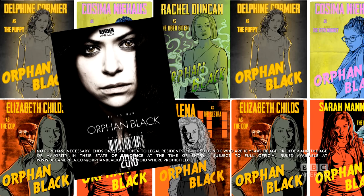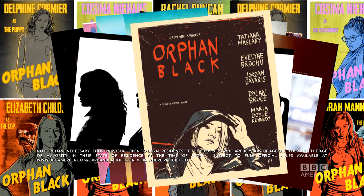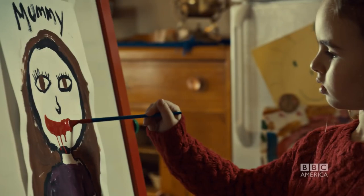Design an original Orphan Black poster using any medium: draw, paint, Photoshop, digital graphics, macaroni and glue. Are you serious? Yeah. Why not? Whatever inspires you.